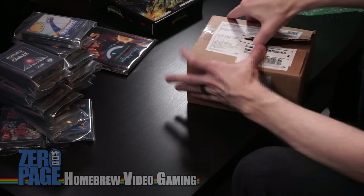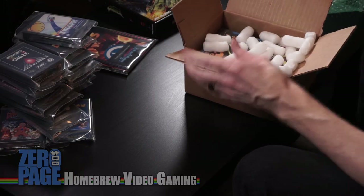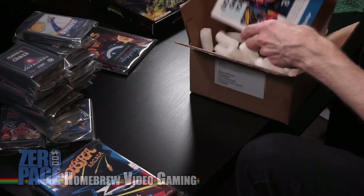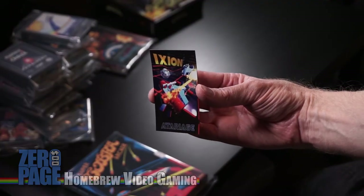One more from Atari Age. I think I know what's in this, but I'm not sure. It's a bunch of packing peanuts. This is Super Cobra Arcade — amazing game by Champ Games. Pilot your helicopter across 10,000 miles of challenging terrain. Another Atari Age fridge magnet — new games for classic systems. And a flyer of upcoming things: Aguna, Assembloids, Draconian, Panky the Panda, Scramble, Space Cactus Canyon, Rat Catcher.